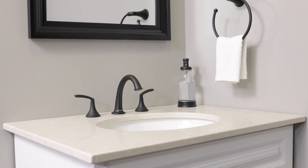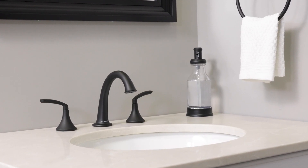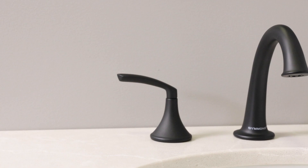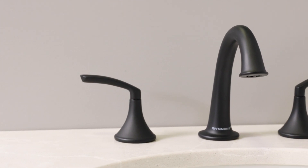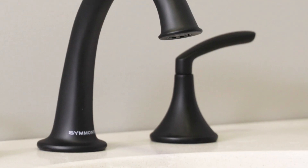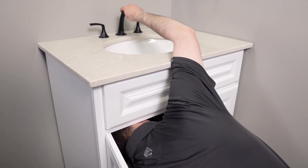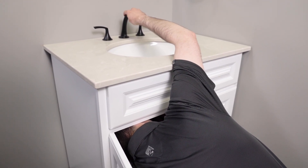Widespread faucets are typically found in high-end bathrooms and they'll fit into sink and deck layouts from 8 inches all the way up to 16 inches. They look fantastic and right up until this redesign they could be a little tricky to install, especially in tight spaces like vanities with drawers. Sometimes you need to be above and below the sink at the same time or you need arms that are 6 feet long. Our engineering team feels your pain and while they can't do anything about the length of your arms, they did create a widespread faucet design that installs easier and will likely reduce your back pain.